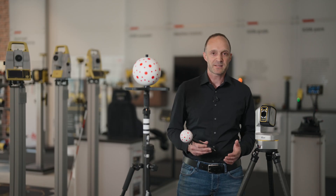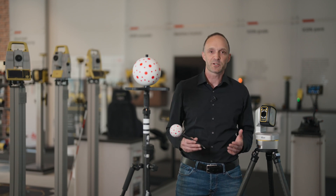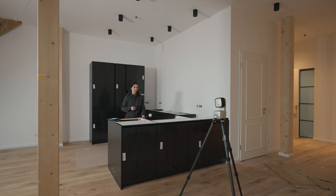We looked at different measurement methods in the market and found all of them had some limitations for users in building construction. The sphere can be used in two ways. The small one is used on the vPen, perfectly to measure in kitchens, to build cabinets or to build kitchen countertops.